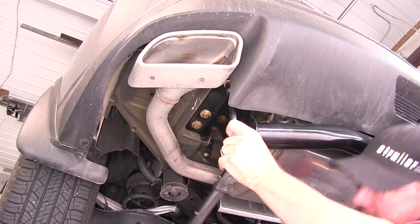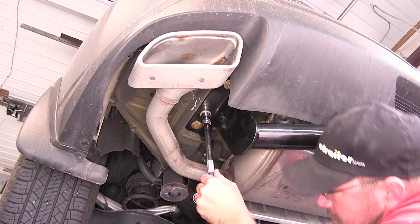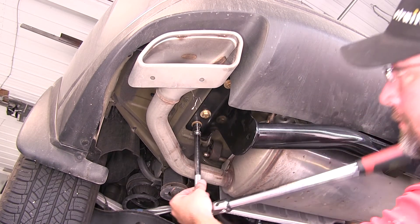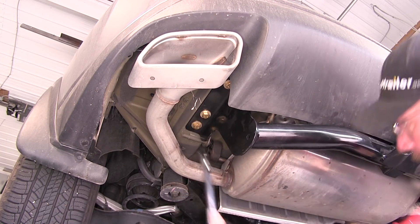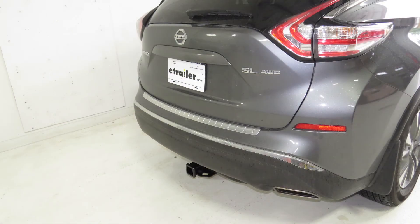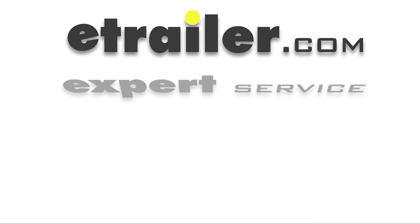Next, we'll go ahead and torque to the specifications as indicated in the instructions. And just like that, our hitch is installed and we're ready to hit the road. That will do it for the review and install of the Curt Class 3 2-inch receiver tube hitch, part number C13205, on our 2015 Nissan Murano.